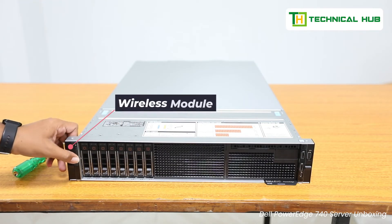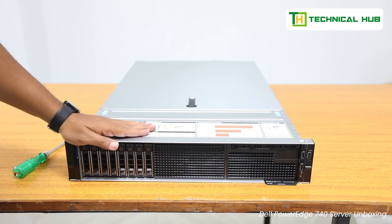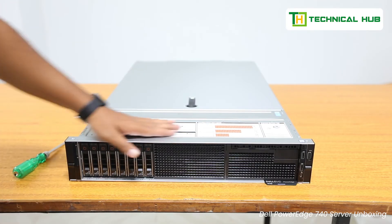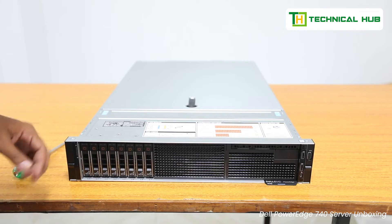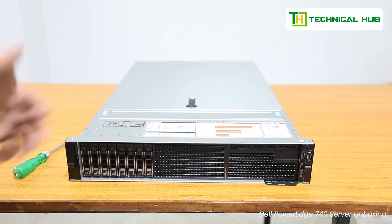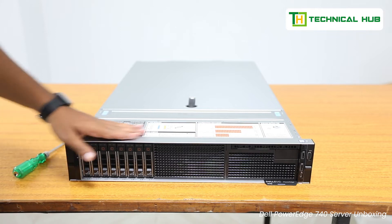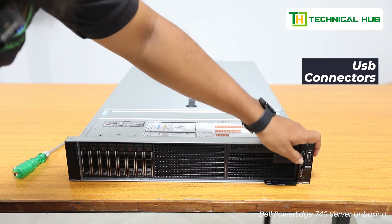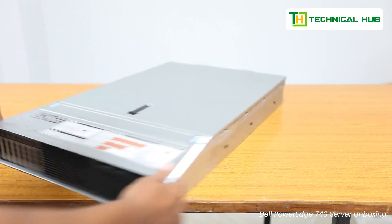Here you can see the wireless module where you can connect directly to your mobile wirelessly using the PowerEdge app. Using that, you can monitor the health of the server — how the hard disk is working, how the wireless and wired connectors are working, the complete hardware health. This can be maintained using the Dell PowerEdge app available from the app store. You turn on the WiFi on your mobile and it will automatically sync and show hardware and health status. Down here we have the serial connectors and the USB connectors.